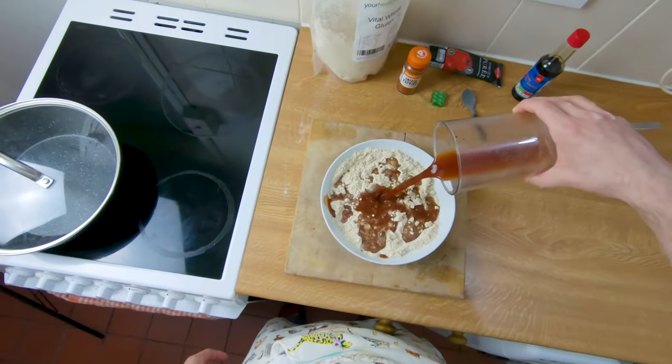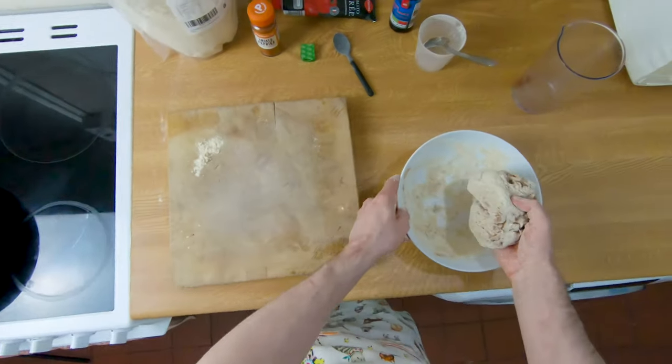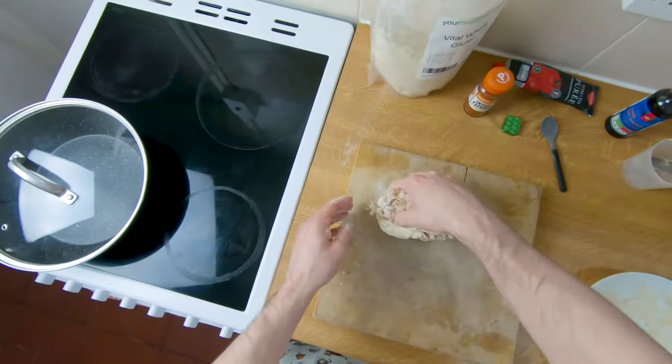Now just add the wet ingredients to the dry and combine into a beautiful dough. We're going to give it a good knead for 5 minutes.